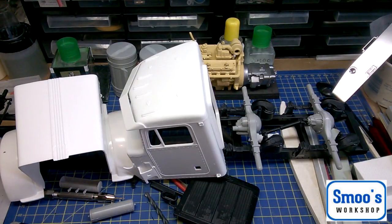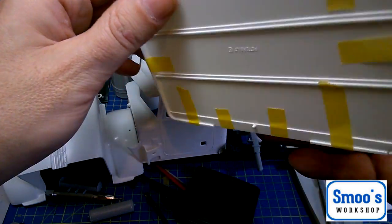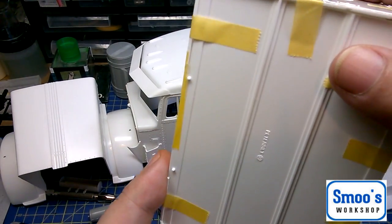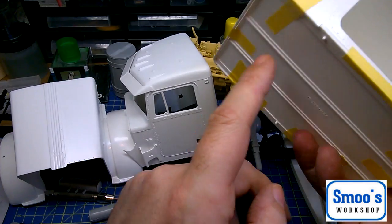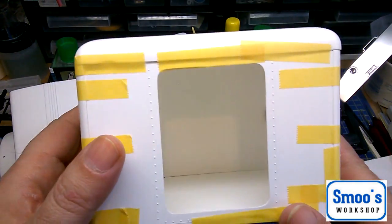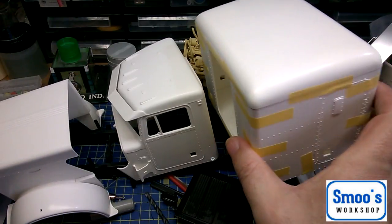This is the big crew cab box that goes onto the back of the cab — it's massive and all warped. I've got it held together with blue tack and tape just to try it for size. My initial plan was to house all the wiring and switches in here and have the roof come off so I can access it, though I'm not sure if that's quite how I'll do it. Still in the planning stages, but when you add it all together it's a big beastie of a truck.